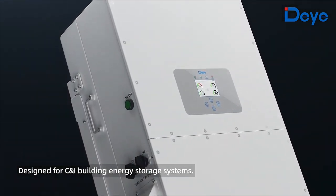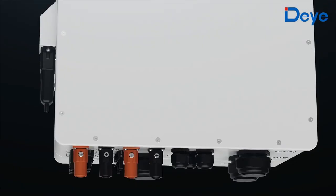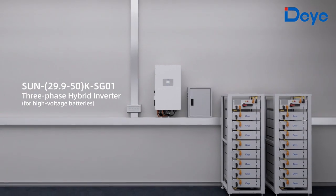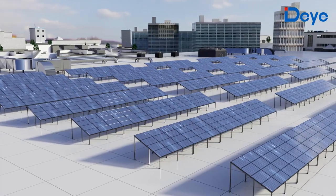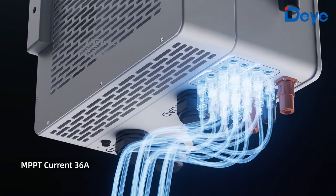A revolutionary hybrid inverter designed for small commercial and industrial building photovoltaic energy storage systems. The new D three-phase hybrid inverter offers 29.9 to 50 kilowatt output for high voltage batteries, featuring MPPT design with an MPPT current of 36 amperes.